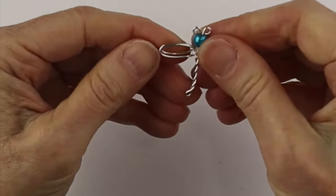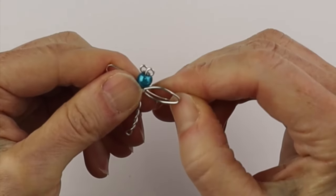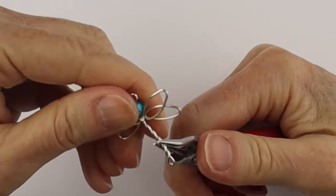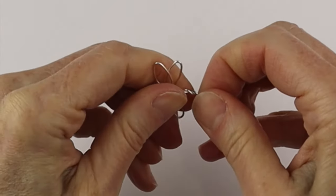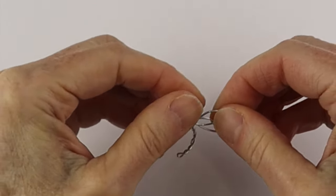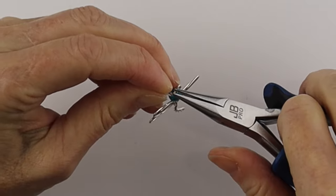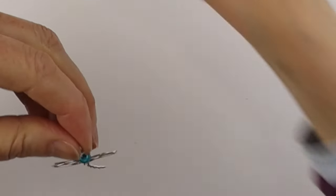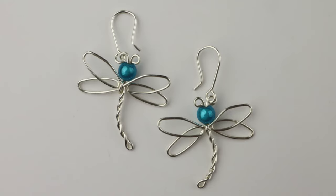Flatten them out a little bit with the flat pliers, then spread open the wings as we did before. Try to go the same direction on both sides so they look similar, and then curve out the tail a little bit — it looks more fun and whimsical when the tail is curved. You can do it by hand too. Make any little adjustments that you need. After that take a surgical steel earring hook — or you can make your own hooks — close it up, decide which side you want to hang it on. I did the hooks on opposite sides, and there we have our cute little dragonfly earrings.